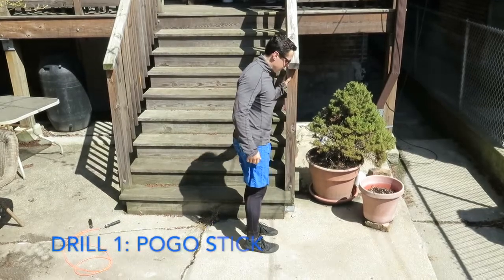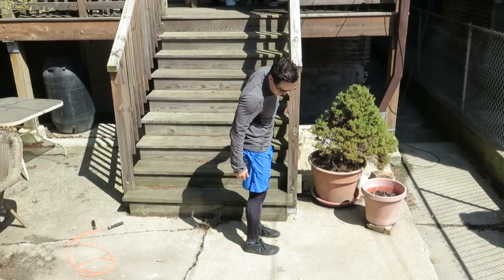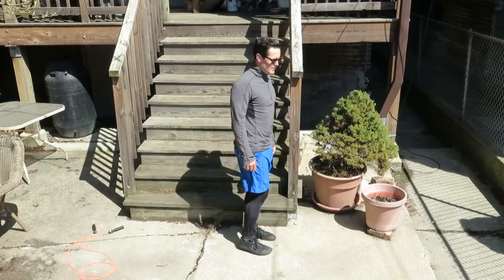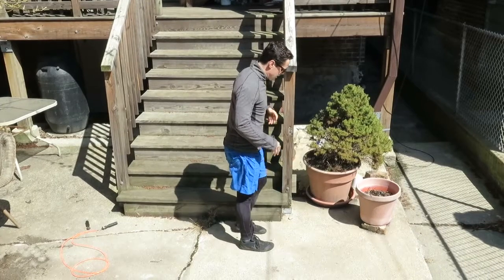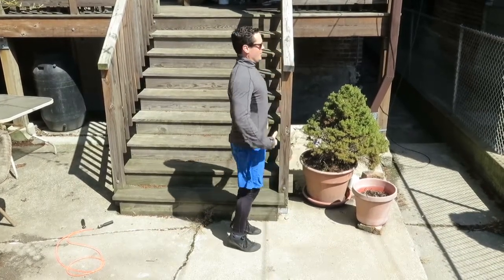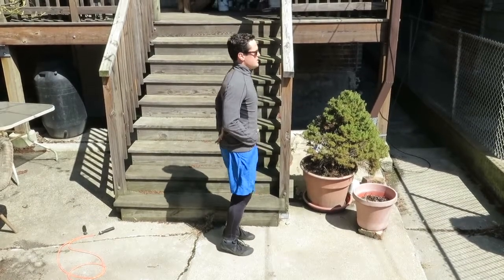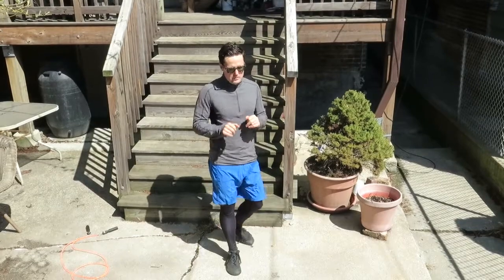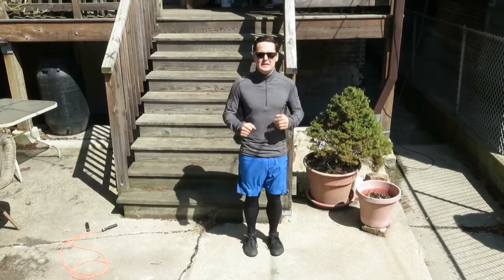In slow motion, what forefoot contact looks like is: the ball of my foot lands first, then my heel touches down, then I come back up. I'm not staying up with my heels completely off the ground — that's what it looks like during a max-effort sprint. When we're jogging or running middle distance, my posture up top is solid, I'm working my glutes to keep my hips in extension, and my calves should be relatively relaxed, mostly relying on elastic connective tissue springiness.